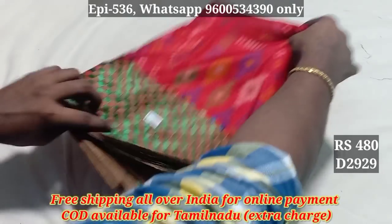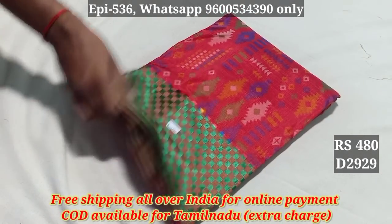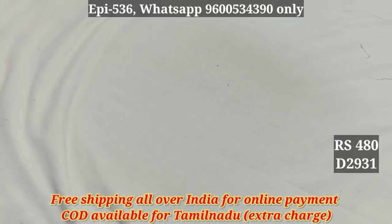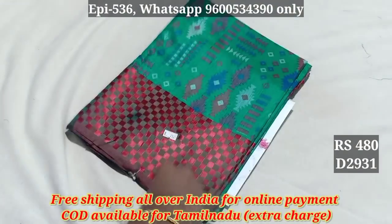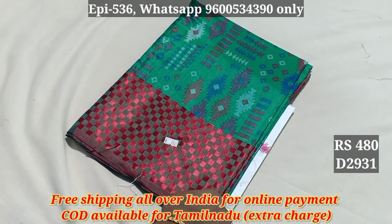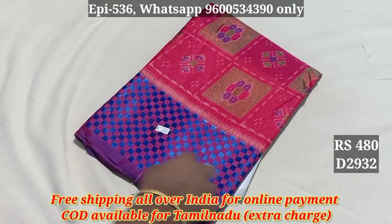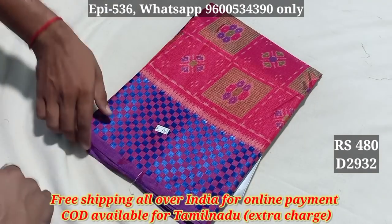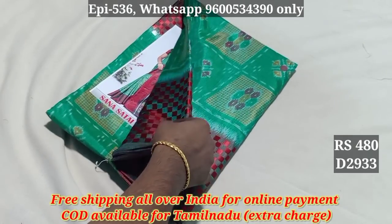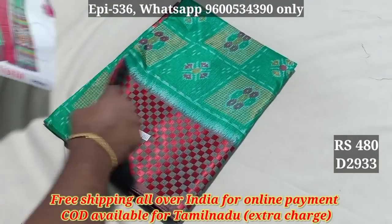The price is 480. Free shipping price is 4929. 4930, 4931 — we have cash on delivery so we can use cash on delivery. 60 rupees extra, 20 rupees extra — 2932, 2933 — 100 rupees extra over 2500.